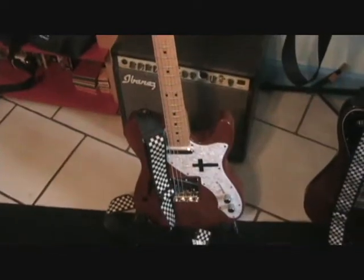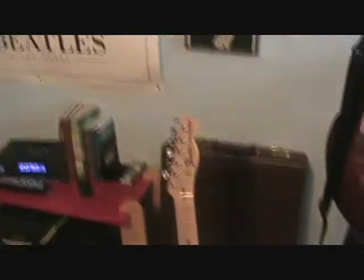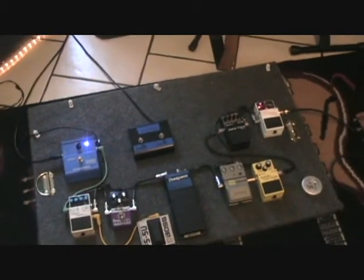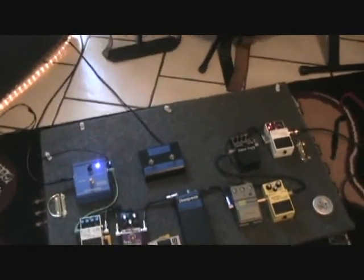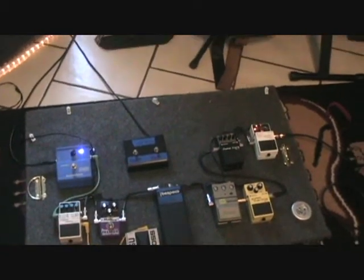My main guitars are the '69 Telecaster Thinline, which I keep in standard tuning, and the '72 Telecaster Deluxe with dual humbuckers, which I keep in drop D. I'm going to run through a couple of sounds I can get out of this rig — first with the Thinline Tele in standard E, then with the Telecaster Deluxe in drop D.